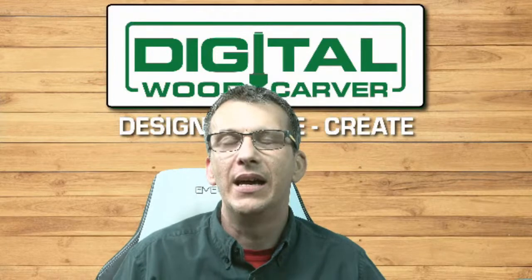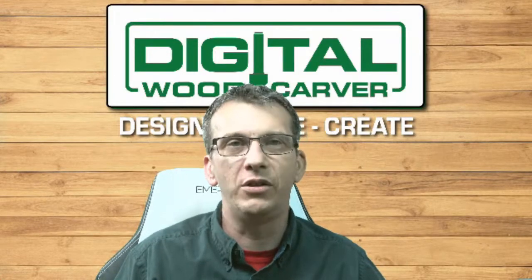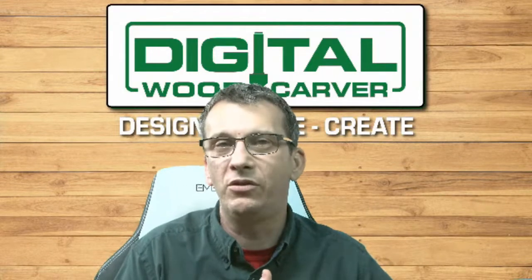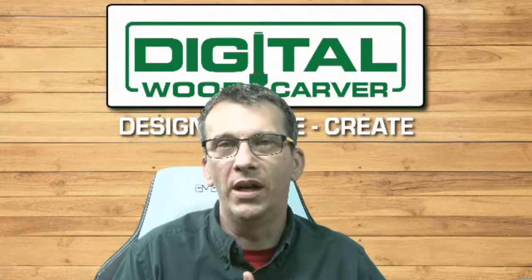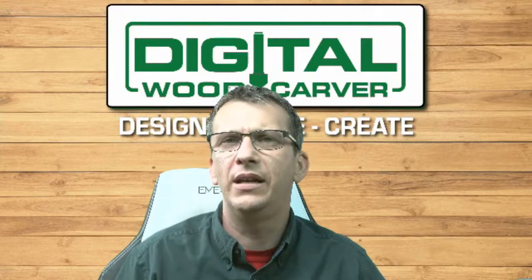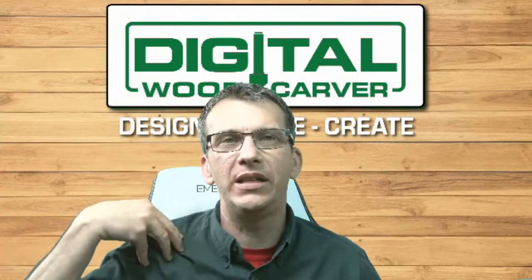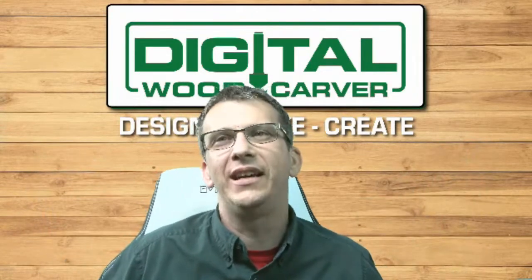It's a wonderful family environment here at Digital Woodcarver and I'm very proud of that. I'm proud of the thousands of customers who are there to help demo a machine to new individuals in their area, help answer questions in the Owners Group, and share their project files. It's a very giving, friendly community, and being able to reach out for support or training or just to ask a question and get answers is phenomenal.